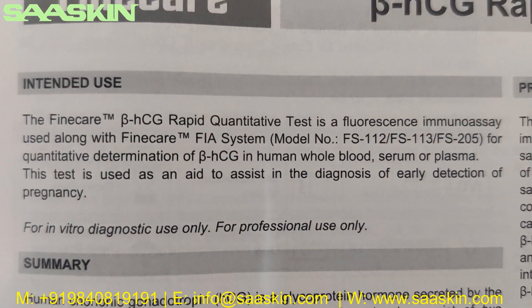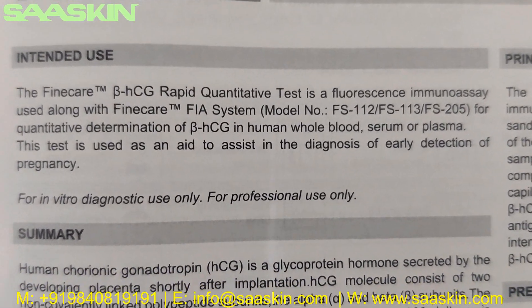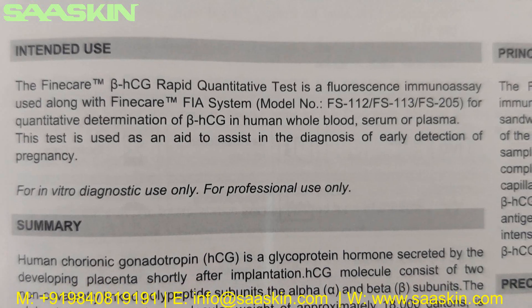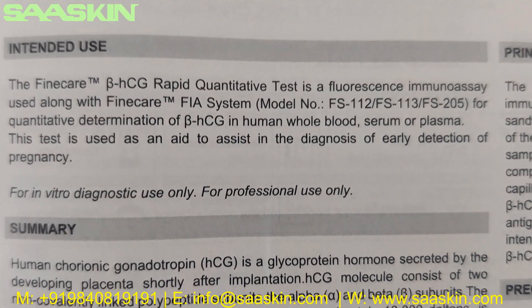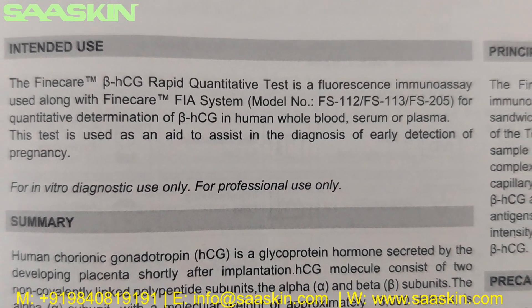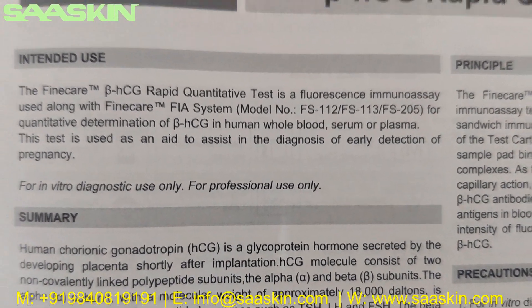Let's see the intended use here. The Fine Care Beta HCG Rabbit Quantitative Test is a fluorescence immunoassay used along with the Fine Care system for the quantitative determination of beta HCG in human whole blood, serum, or plasma. This test is used as an aid to assist in the diagnosis of early detection of pregnancy.